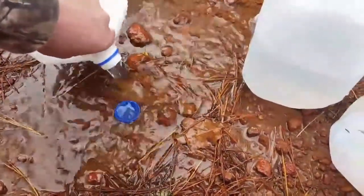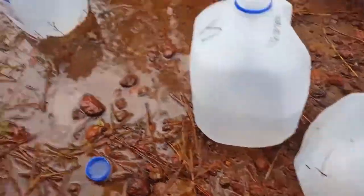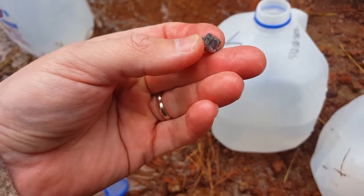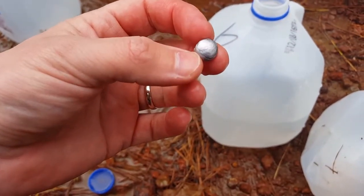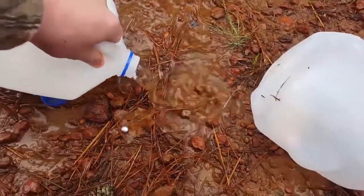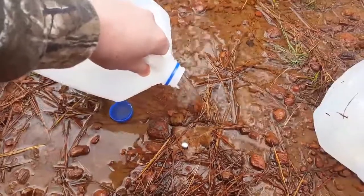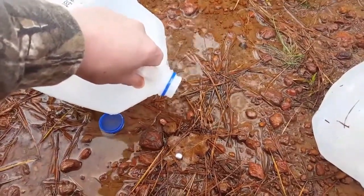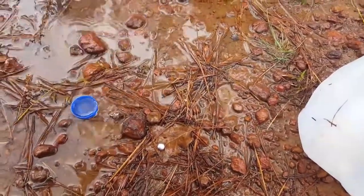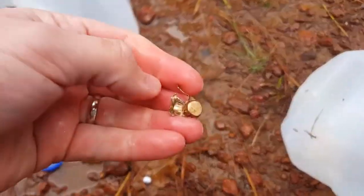Looks like we had jacket separation. That's what's left of the lead part of the bullet. The Remington held together. One thing about this bullet — it's marketed as a deer hunting bullet. The Remington HDTP is marketed more as a self-defense round. And that's what's left of the jacket.